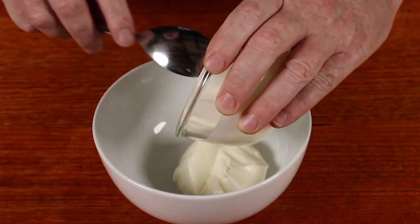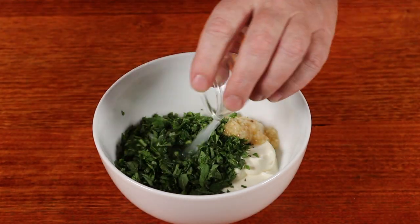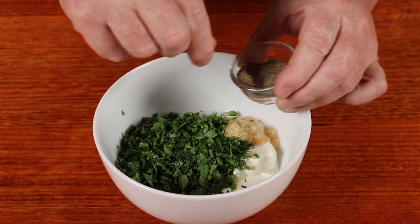Into a bowl, throw some plain yogurt and some chopped up mint leaves, some minced garlic, lemon juice, salt, and pepper to taste. Mix that up real good, and then put it in the fridge for about an hour. I know an hour seems like a long time, but we've still got other stuff to do.